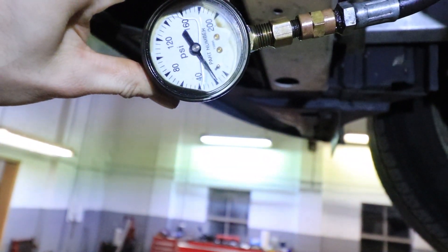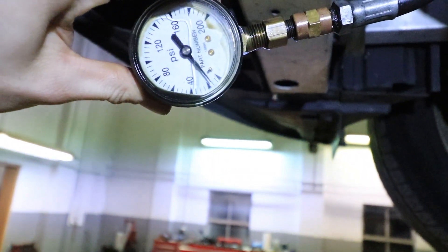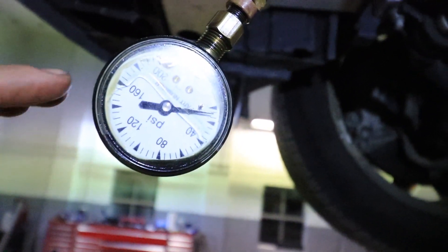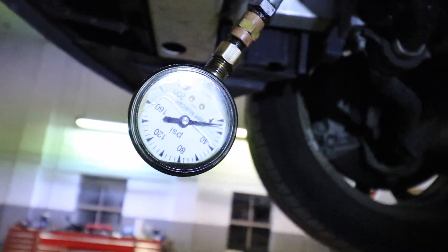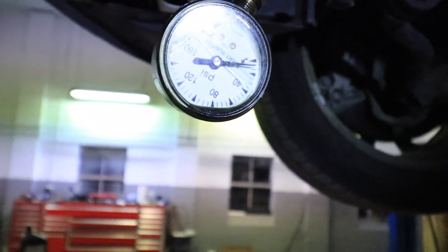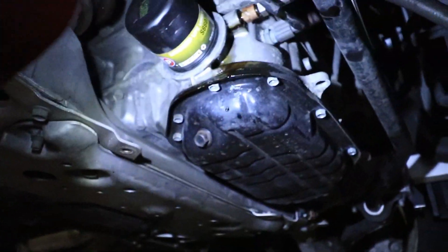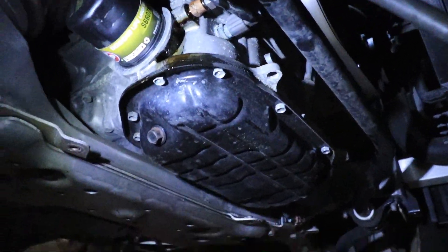We're reading 20 at idle — it's actually dropping. We're getting a little leakage, so we're gonna snug up the gauge fitting a little bit. I wasn't expecting this much of a leak and that could be giving us somewhat of a false reading, so I'm gonna snug that up real quick with a wrench.